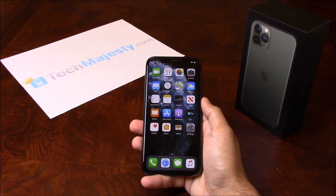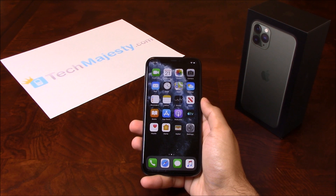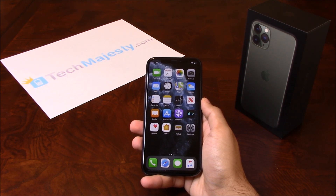Today I'll be showing you how to unlock your Verizon iPhone 11, iPhone 11 Pro, and iPhone 11 Pro Max. The phone was just released today and I'll be showing you how to unlock it through this easy step-by-step process. I'm going to show you this on the iPhone 11 Pro but it will also work on all other iPhone models, including any new upcoming iPhone models as well.